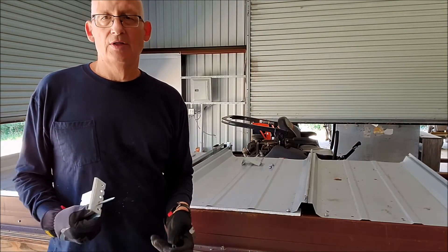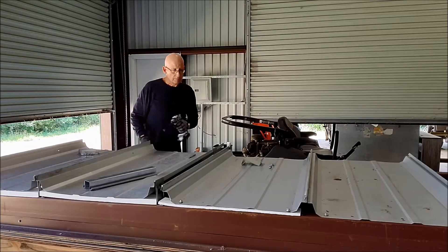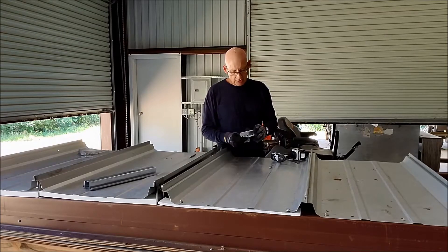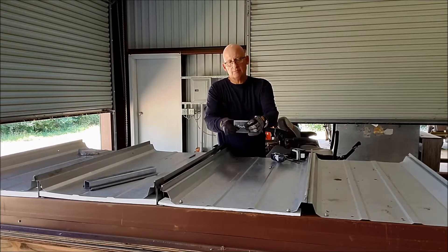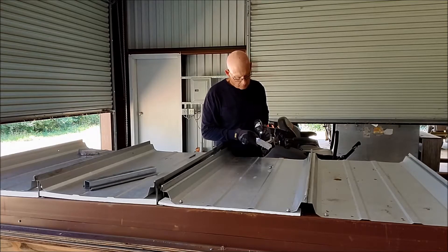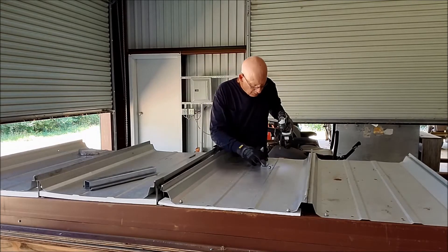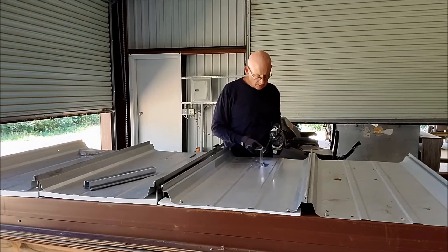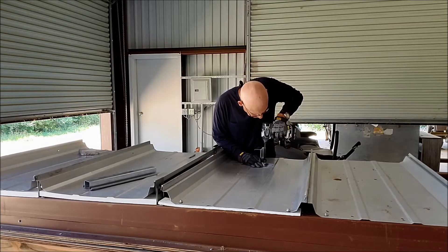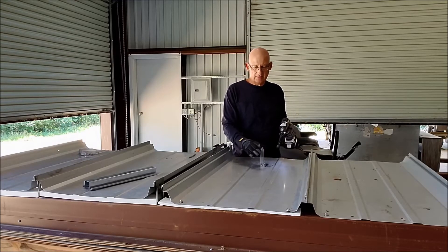I'll go through a quick demo on these things going together. This one is pretty straightforward — you take your Z, going with two holes, using the two towards the outside in the middle. I've already pre-drilled these holes. Now you've got a nice rigid connection back to the purlin with this hat support Z, 16-gauge Z. The gussets stamped into that thing really help stiffen it up.